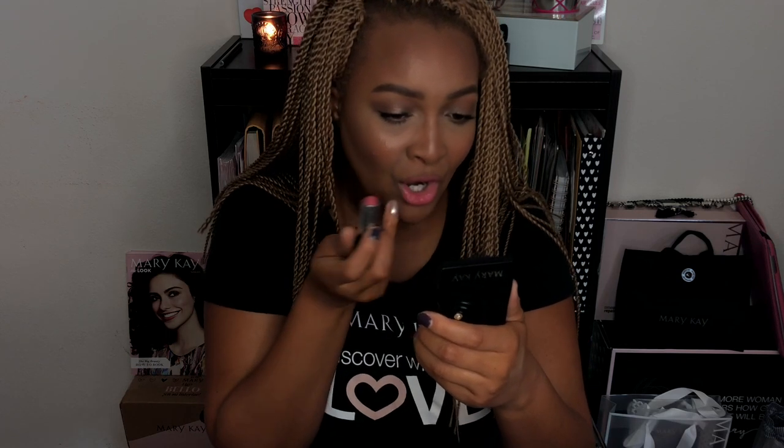Once we do that the look is complete. Thank you guys for tuning in and watching. If you have any ideas or suggestions on what you want to see next, please leave them in the comments below. Don't forget to follow me on social media — you can find me at Laura Christian on Instagram and Facebook. Can't wait to see you guys in the next video!